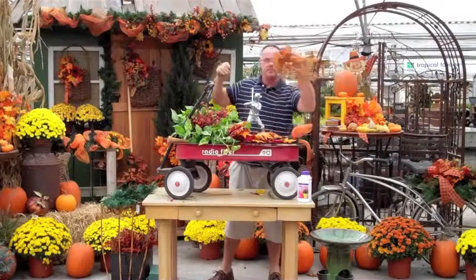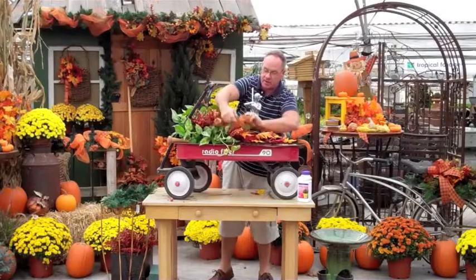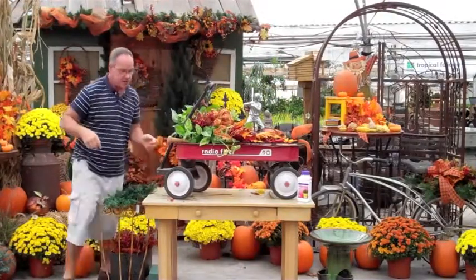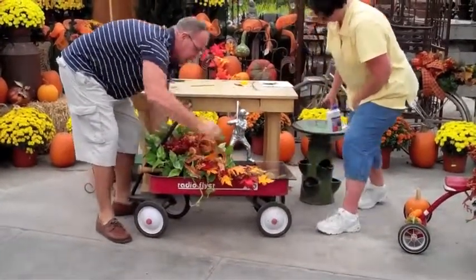We are going to add a bow. Normally this would be on a wooden pick today, but we just left it on the wire. We're going to set that in there and let it stream down. And if Ken will help me, we'll set this down. This is a really great memory box to keep as a coffee table.